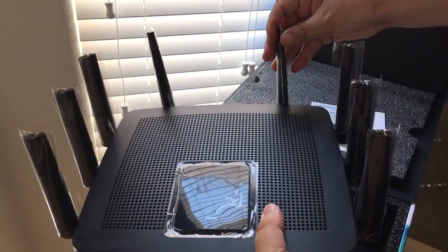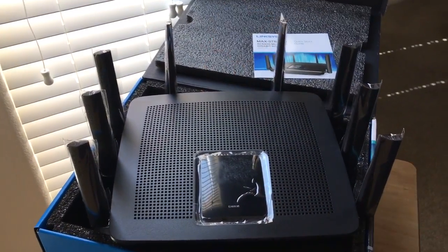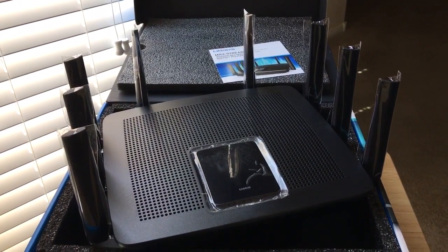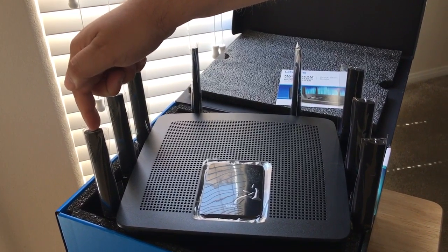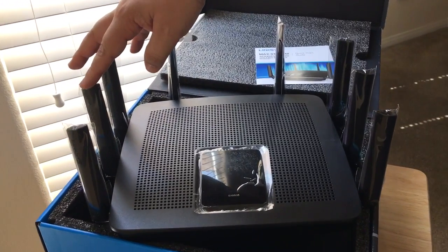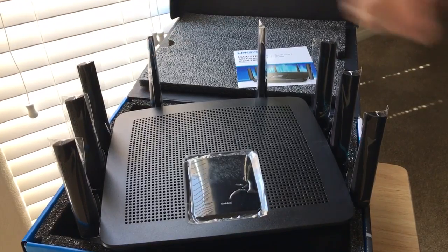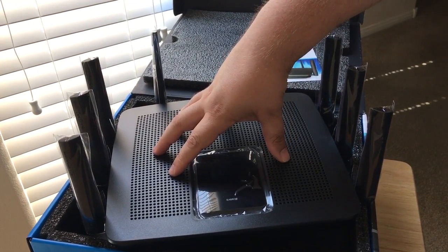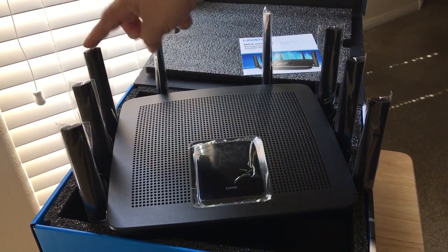That's eight antennas, and these are active antennas, so they're going to beamform exactly where your devices are in the home and send that data. If your device is over here, it'll figure out that these two antennas are the closest. If other devices are connected, it will use all of them to send and receive data quickly. If you're placing this upstairs and you're downstairs, it'll figure out which antennas are closest to you.